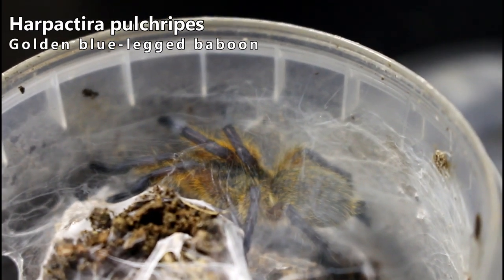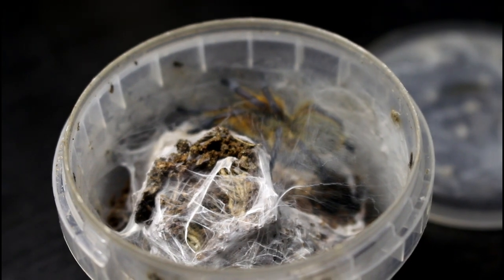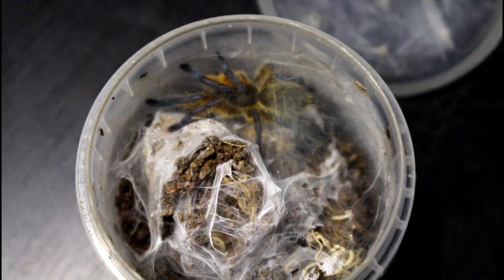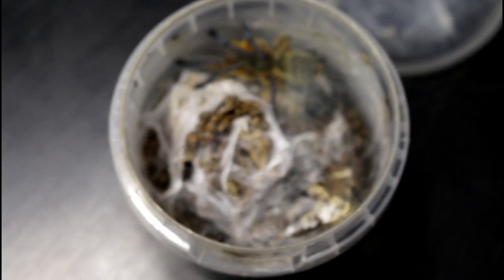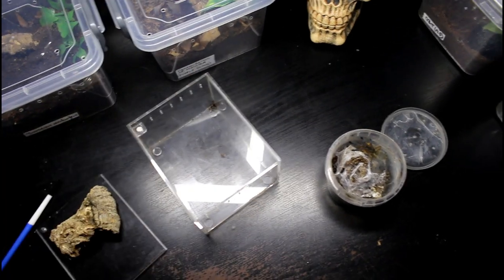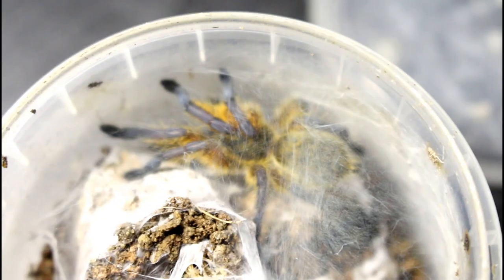We've got our recently moulted Harpactira pulchripes, the golden blue leg baboon, and whilst it's still looking okay size wise in this enclosure, it is getting a little bit cramped as you can probably see. It's getting a little bit blocked up where it keeps making its little web tower in the middle. So we're going to move it into one of these Reptizoo acrylic enclosures, which will give it a little bit more space.